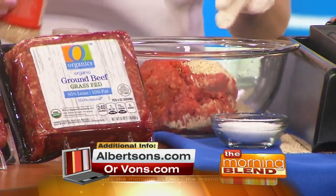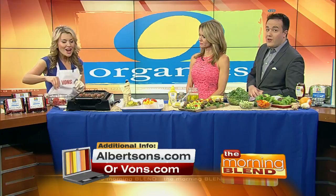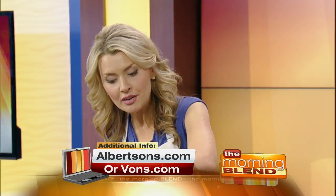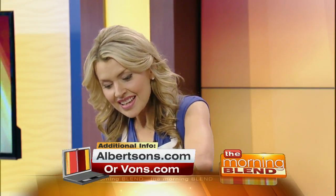You'll find it exclusively at your local Albertsons and Vons. This ground beef is grass-fed, so it's free-range, no antibiotics, no hormones. It has a delicious flavor — really tender meat — and that's tough to find.